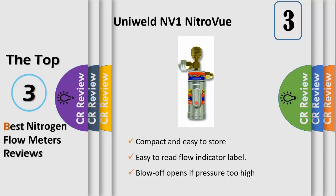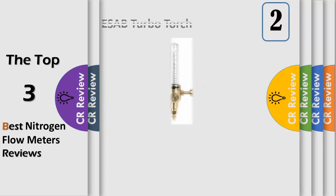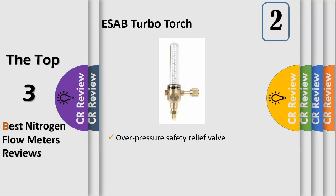The nitrogen must be flowing to displace the oxygen inside the tubing during the brazing process, preventing internal oxidation and the resulting scale. The TurboTorch 03860849NFMTT Nitrogen Flow Meter provides precision gas flow control for nitrogen purging applications.